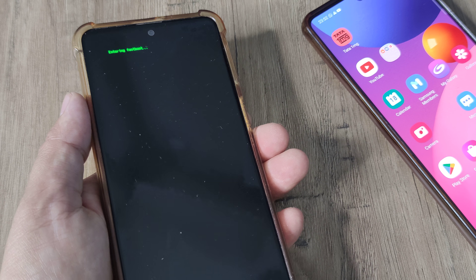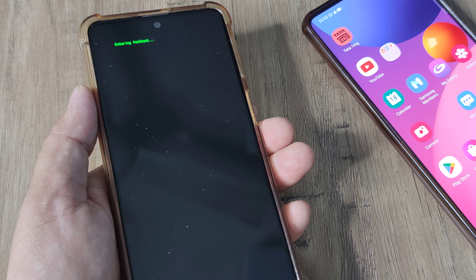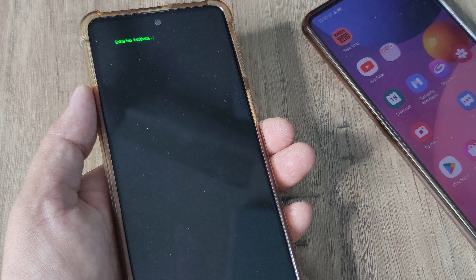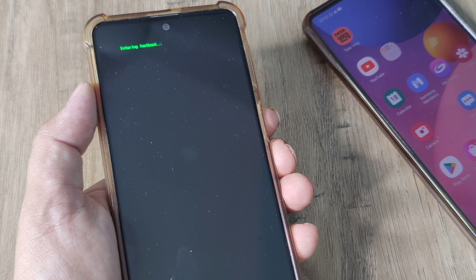Pressing the power button will bring you into the bootloader, which is entering fast boot mode. So those are the steps to enter fast boot mode. The next equally important thing is how to come out of fast boot mode.